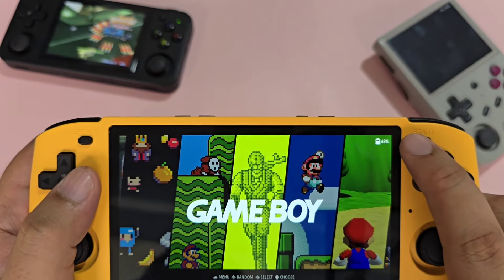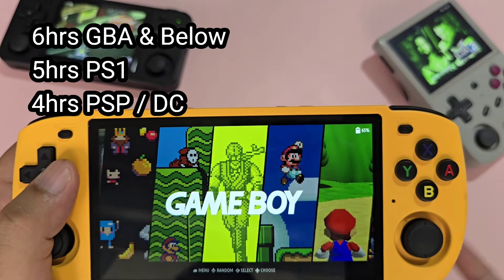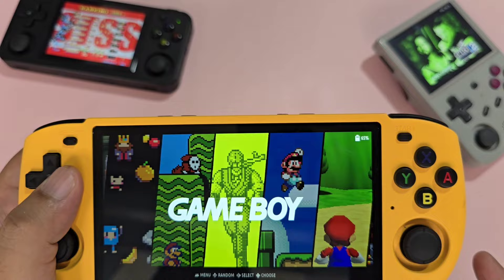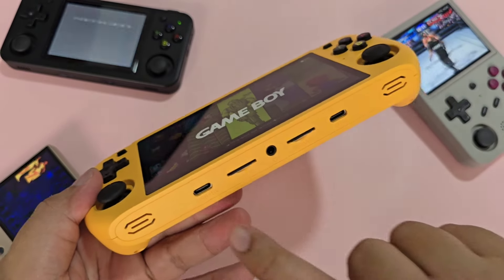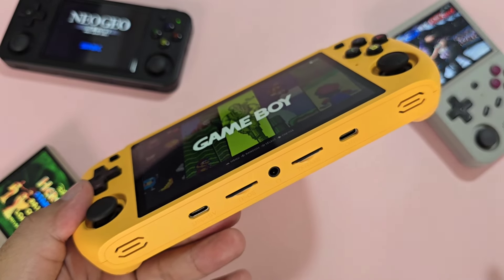The battery is great: 6 hours for Game Boy Advance and below, PS1 gets about 5, and PSP and Dreamcast get about 4. The charge time is relatively good as well, as it can fast charge. Please note that Type-C to Type-C charging will not work — get a fast charger that uses Type-A to Type-C.